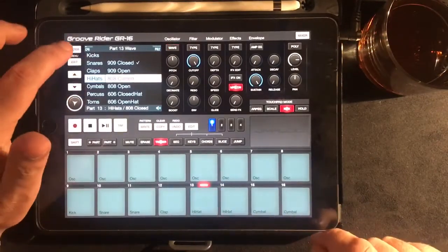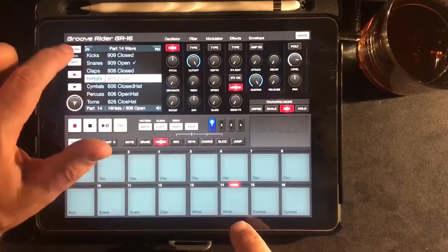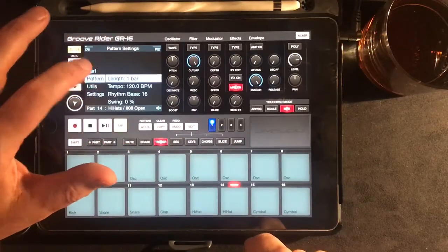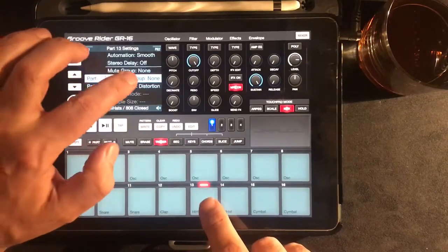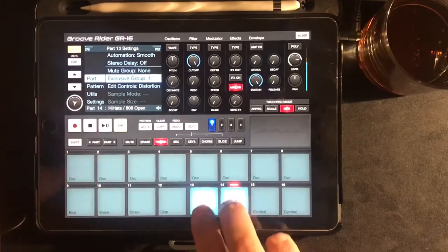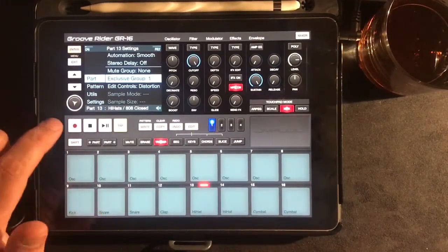You'll notice at the moment the open hi-hat is not choking the closed hat and vice versa, which I hate. So I can get that done if I go to the parts menu. Go into the parts menu — Part, exclusive group. Make that exclusive group one. Make that also exclusive group one. So now this is choking this, and now I can play in my hat parts.